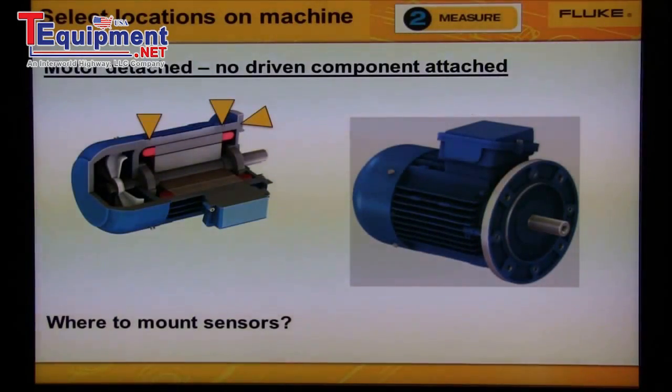It is really quite simple selecting a location on a machine for measurement. The vibration transmits from the rotating shaft through the bearings to the bearing housing. We want to mount the sensor on solid metal of the bearing housing. Use the arrows pointing to the locations to measure where we should mount the sensor on the machine. You can see the flow path — vibration will transmit from the shaft to the sensor on the bearing housing.